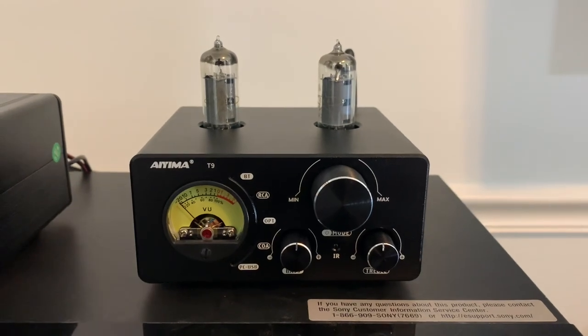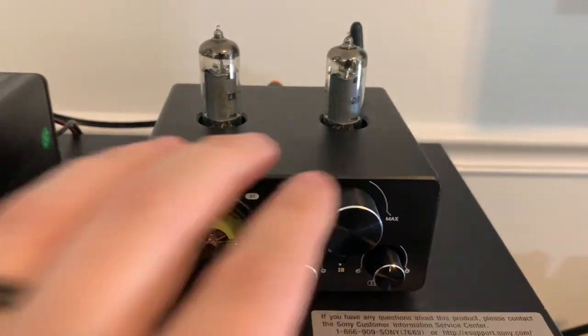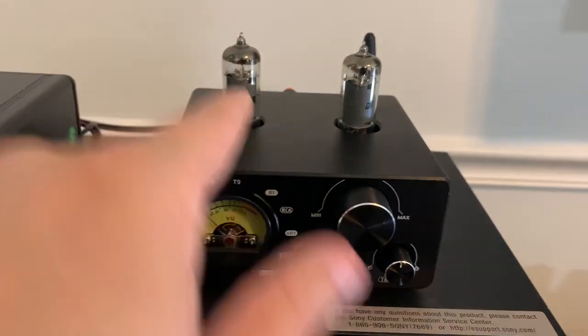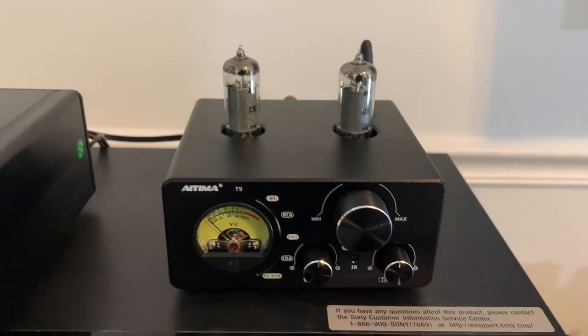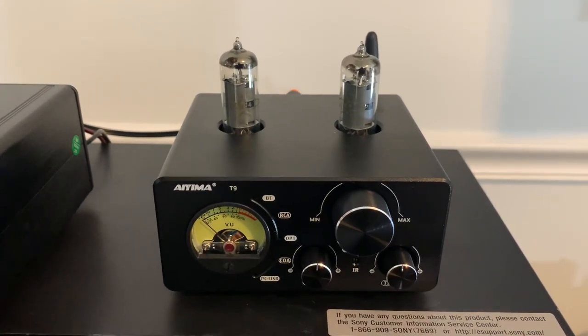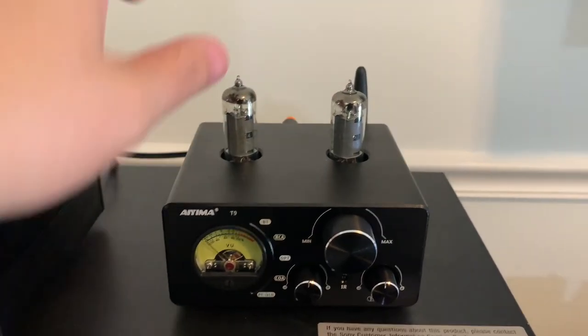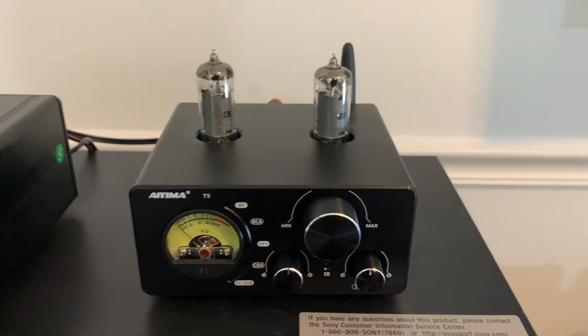Okay, first thing I wanted to point out about the T9 was that assembly was really easy. The two tubes came packaged separately in the box and they're the same tube. So you can just plug them in on either side — it doesn't matter, you don't have to know which one goes where. They both go in either slot and they only fit in one way. So if you're new to tubes you really can't screw that up.